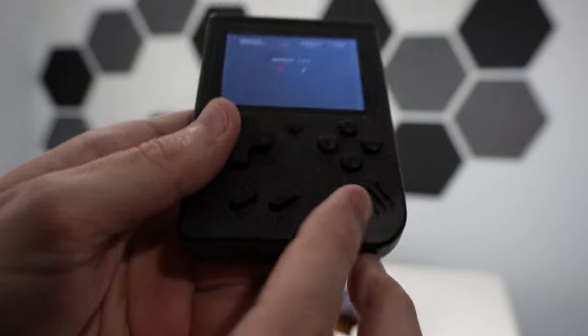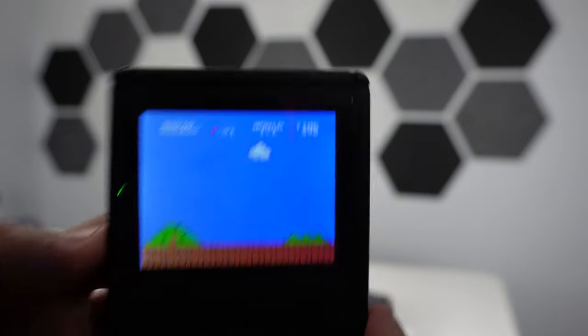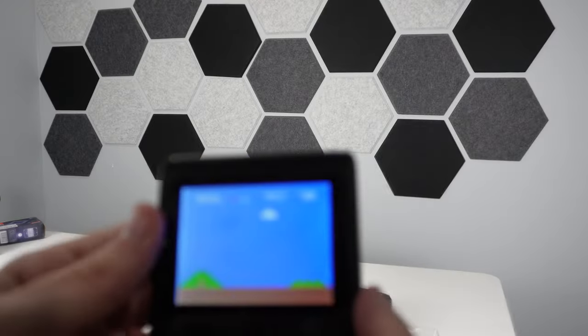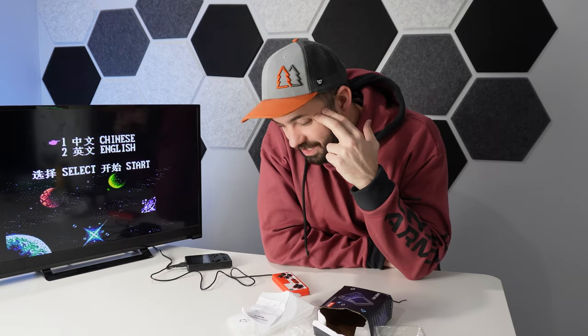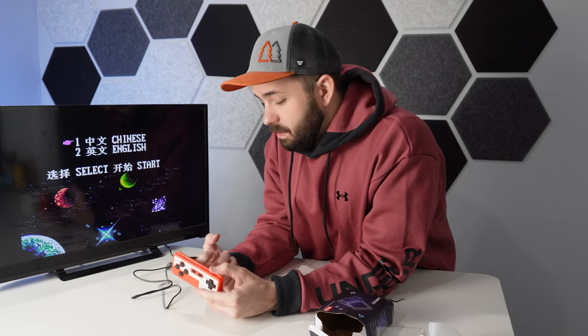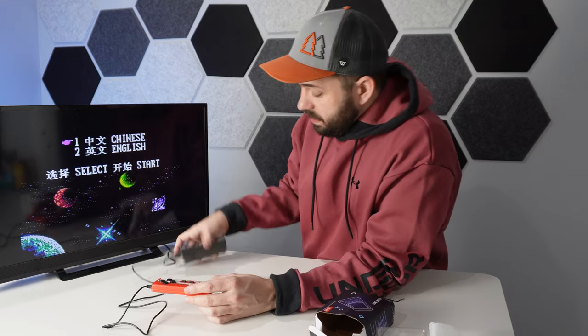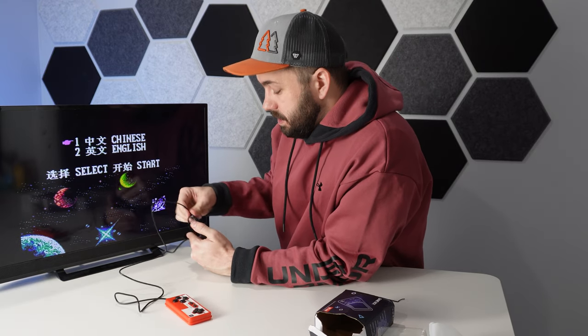It's got one single speaker right here — decent sound, actually, for what it is. This thing does play neat. We got this thing connected up to the TV, and honestly, from what I'm seeing, this is pretty neat. Right into our first issue — it looks like the remote is not working. I'm not seeing any other place to plug it in. It plugs in through micro USB, so we can't quite use this one.